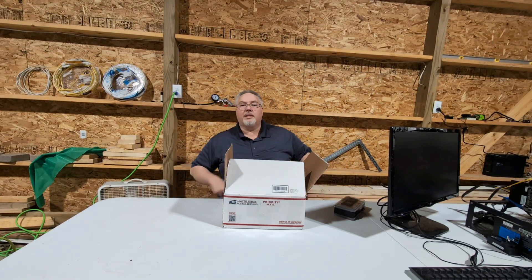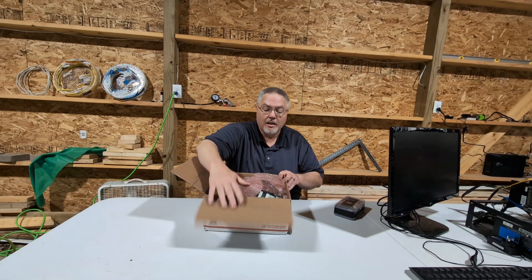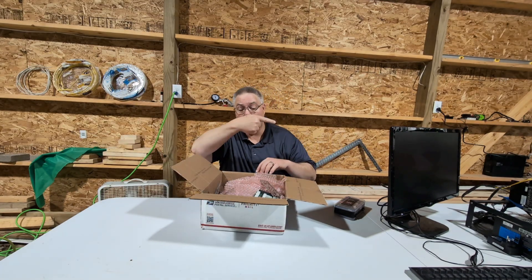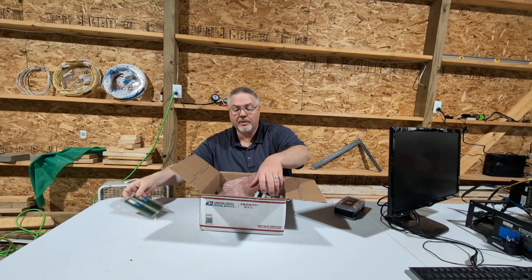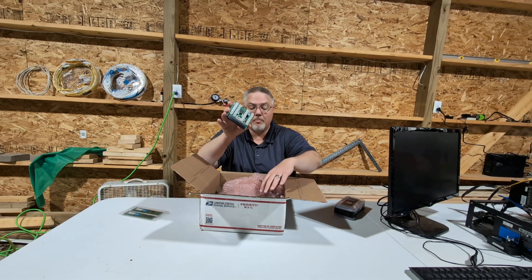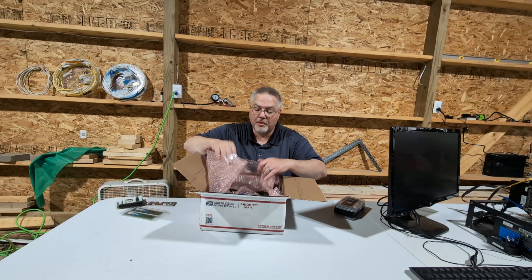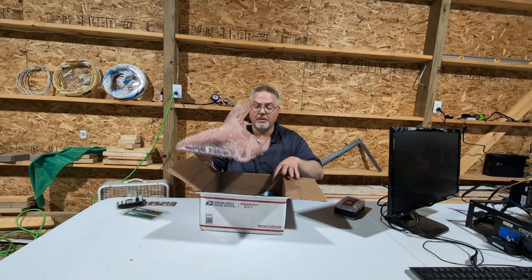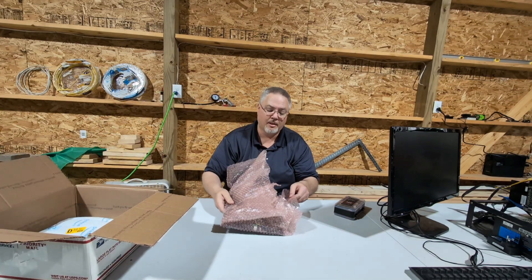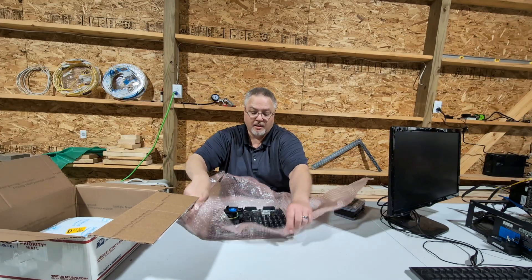I've already opened this, but we're going to go ahead and go through everything I got for the crypto mining rig. We've got memory, a breakout board for an HP power supply, and here's the pretty piece right here. I bought these off of Facebook groups or Facebook Marketplace. So here's the motherboard we got.